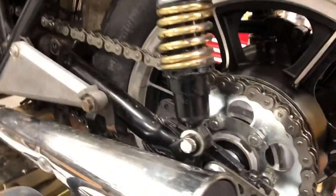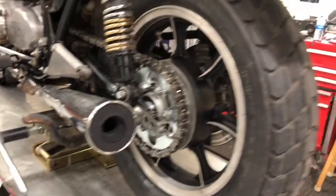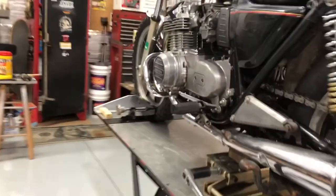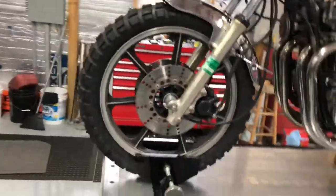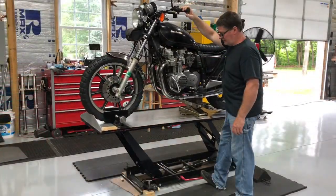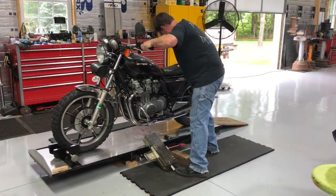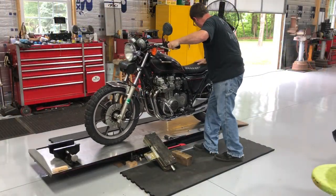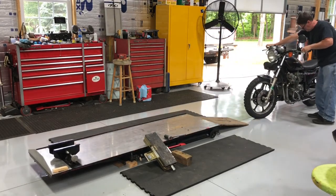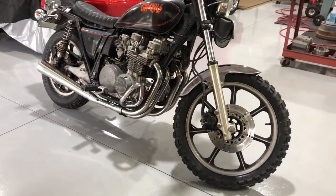Just threw it together - fresh sprockets, fresh chain, fresh tires. Look at that tire - she's ready to rock. Yeah, she's ready to rock.